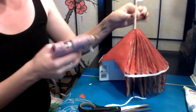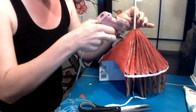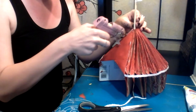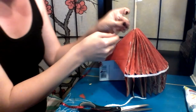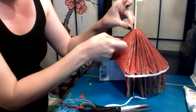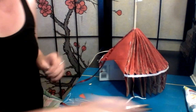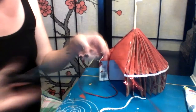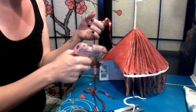Now I'm actually going to do another band of sequins down here. So this will be the marquee sign.